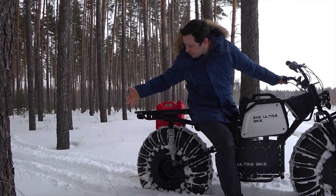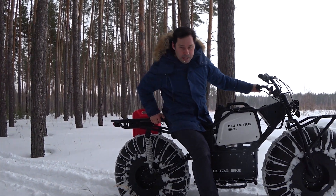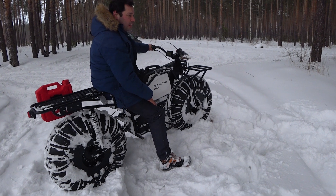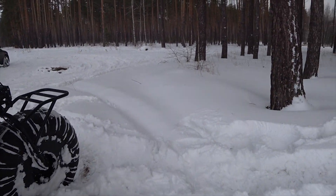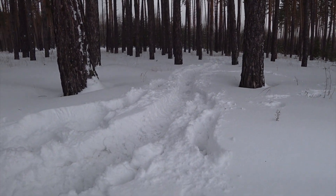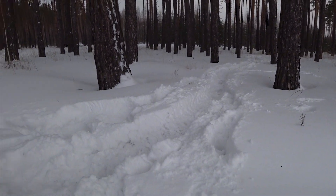See, it doesn't get in contact with the ground — it doesn't scoop, it doesn't slip. Show them our tracks. You see it barely touches the surface, it just hovers over it. Let's ride some more.